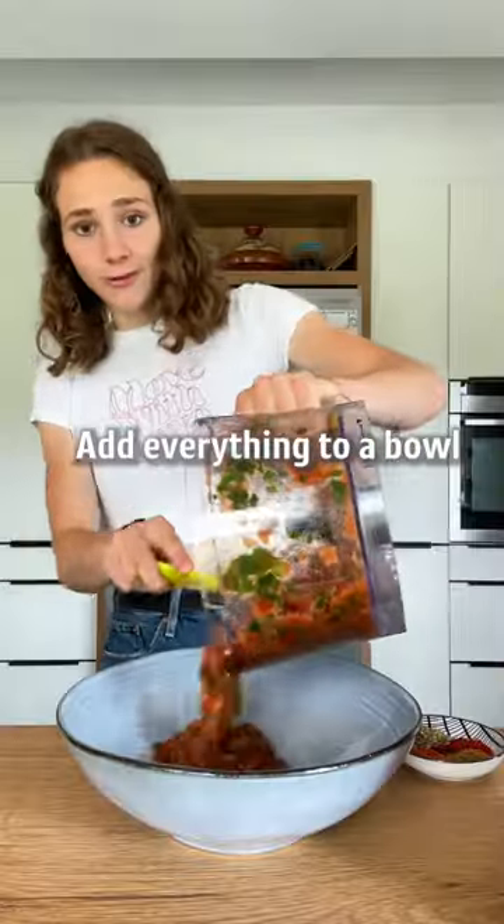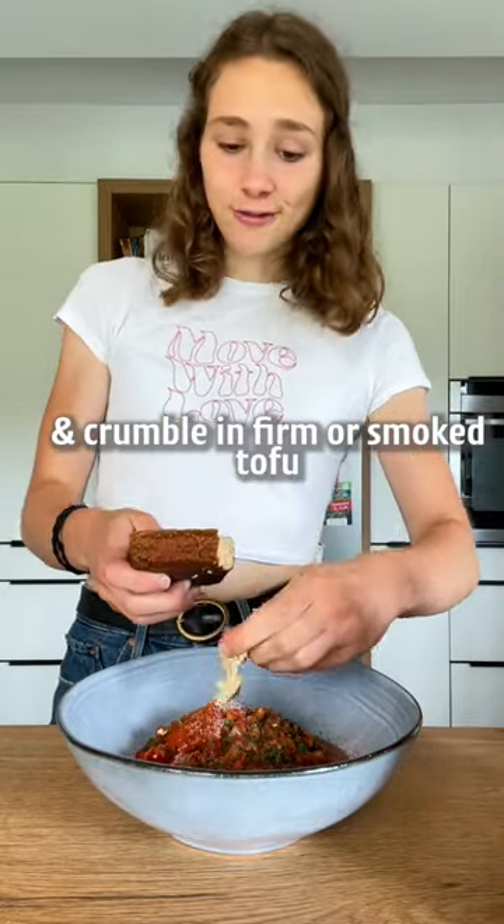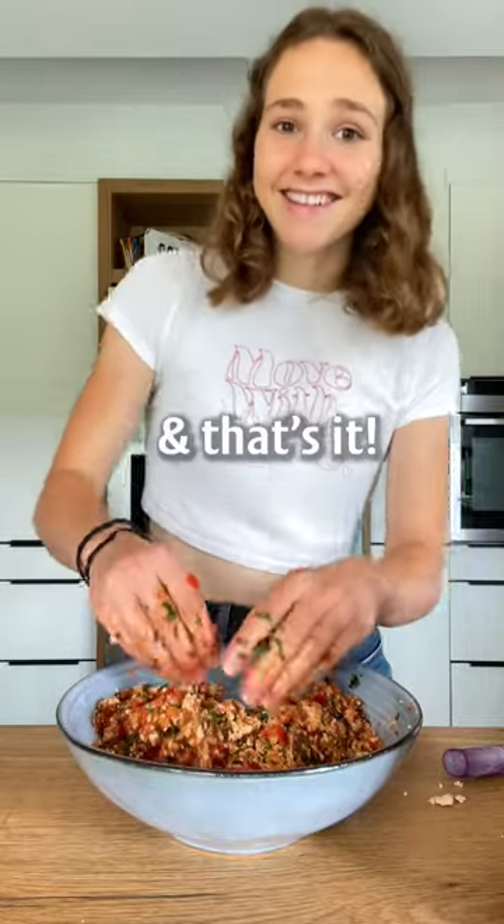Add everything to a bowl — cumin, paprika, oregano, and chili. Salt to taste and crumble in firm or smoked tofu. Now give it a good mix, and that's it.